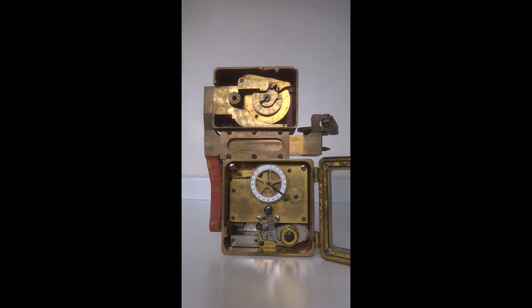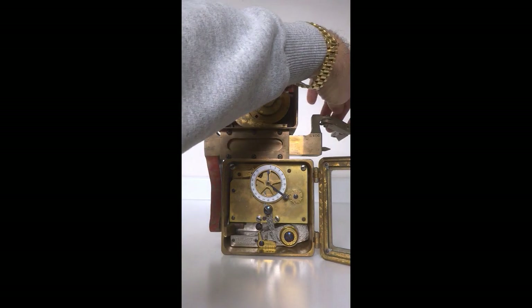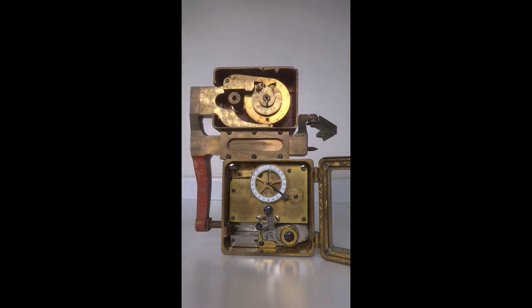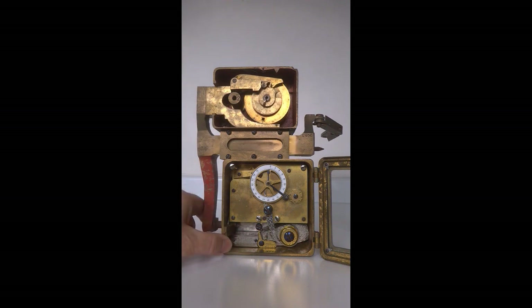We now have an overall view of the mechanism, and over to the right is just a part of the linkage that would have gone to the opposite side of the safe, linking both units together — the left-hand movement and the right-hand movement. Right now the combination lock is in the open position; all of the tumblers are aligned and the fence is allowed to be completely deployed within the four-tumbler lock.